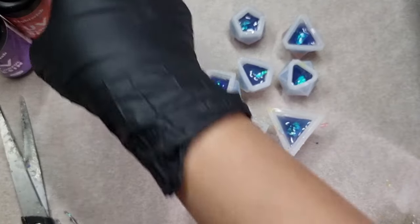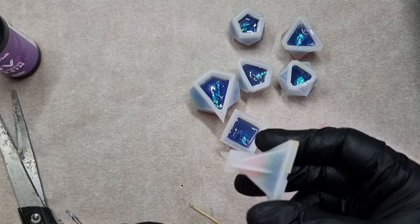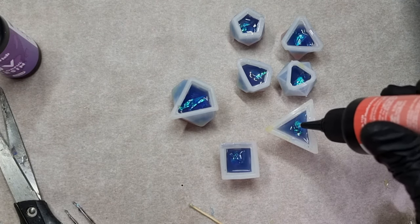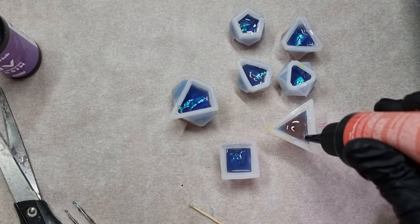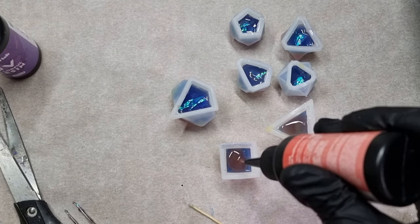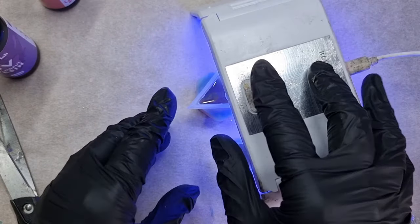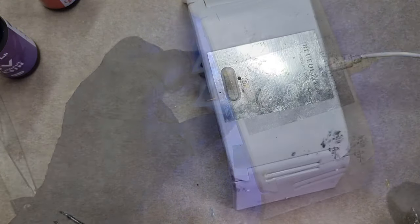Two more layers to go. Now I'll be using this red orange color. This is getting really interesting but I really need to see how the layers look. I'm pouring this into the mold now. I need to put a very thin layer because I need to add one more color and it's almost filled up. The red orange color doesn't seem to be very bright but we need to see how it looks when finished. This goes under the UV lamp again and this layer is cured now.